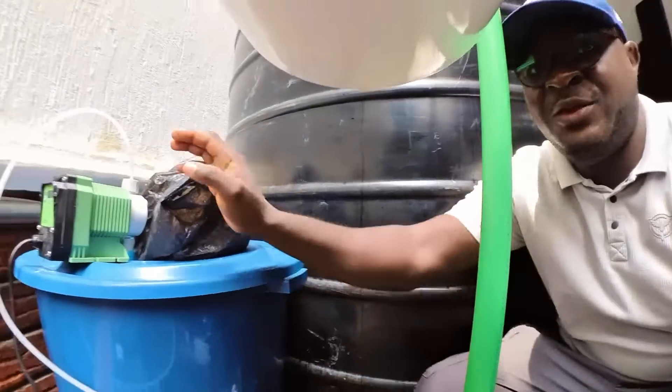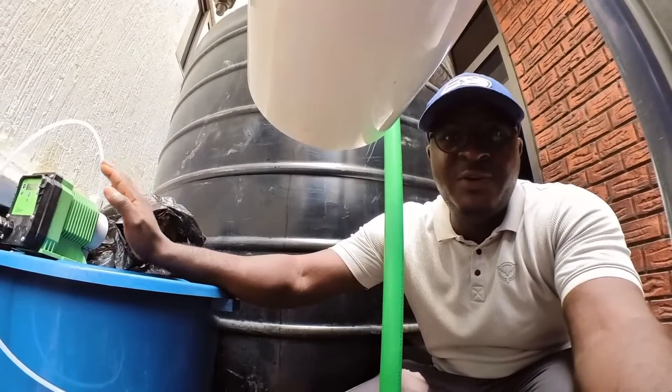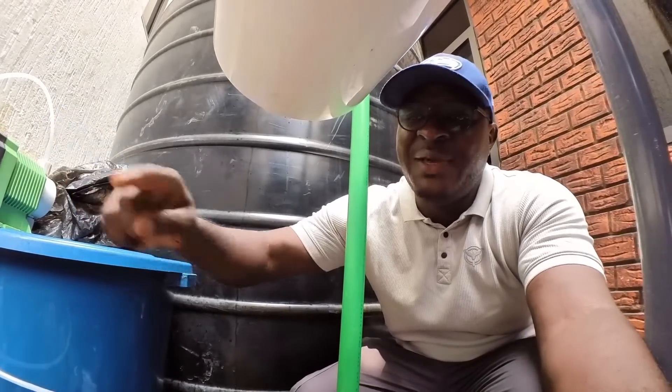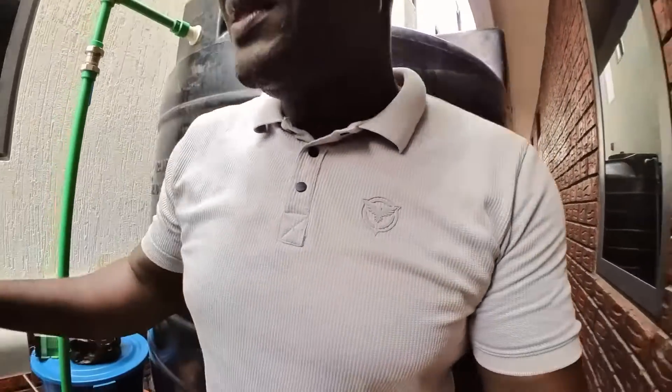Moving on, this pump here is called your dosing pump. The dosing pump doses chemicals into your water line. This is very important because your water has a lot of minerals, and sometimes these minerals get stuck to the pores or on the surface of the membrane, which is quite expensive. To prevent that, we apply anti-scaling chemicals. The anti-scaling chemical prevents scale formation — like calcium and magnesium — on the surface of the membrane, before the water reaches the membrane.